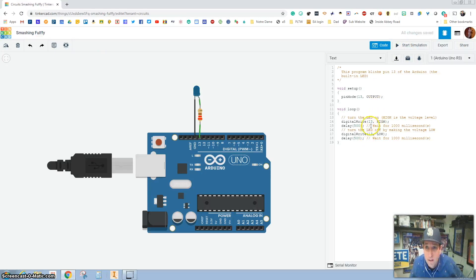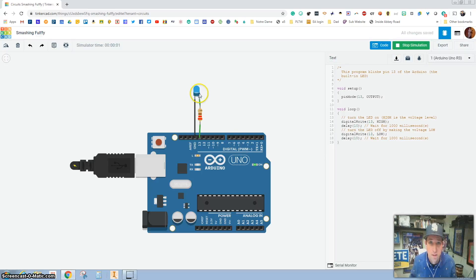Then I can say, let's change this even more to 10 milliseconds — 10 milliseconds on, 10 milliseconds off. Holy cow, look at this — it's blinking so fast that you can't see it.